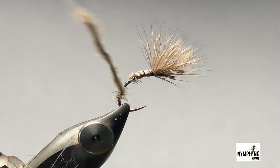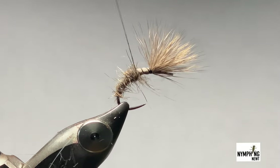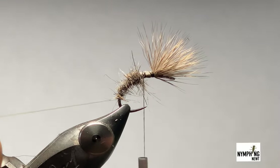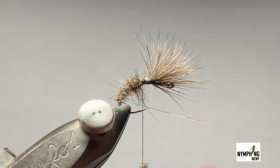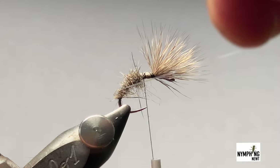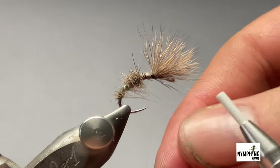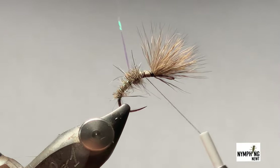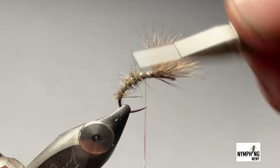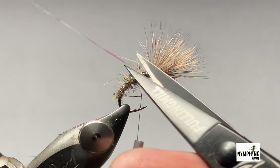Work all the way up — thinly at the bottom and thicken it up as I get further to the top. It's nice and spiky, that's how I like it. I'll take my rib now — you only want a few turns of this all around. Four should do it. Come in front and tie that off, then trim off the excess.